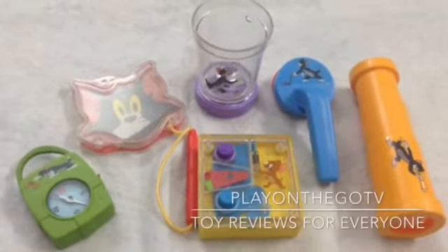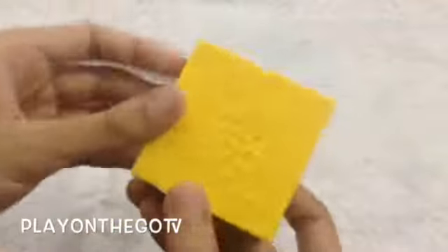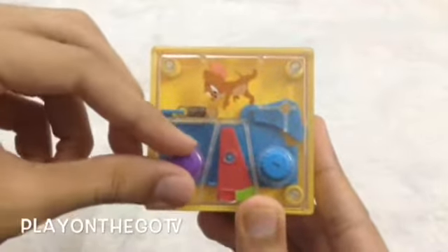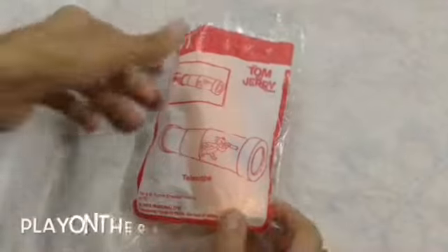This is the review of Tom and Jerry's Happy Meal Toys. This is the first toy — a combination puzzle box. Let's open it up. You have to get this combination right and then the box will open. Now the box opens — and now let's close it once again.